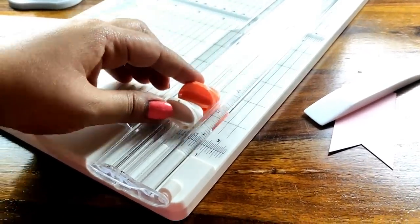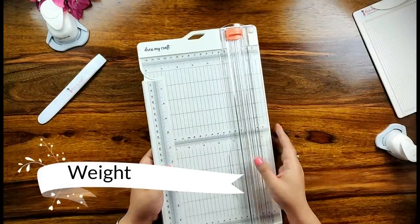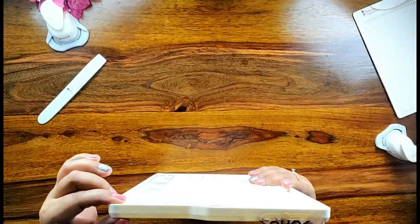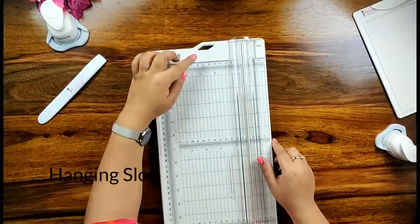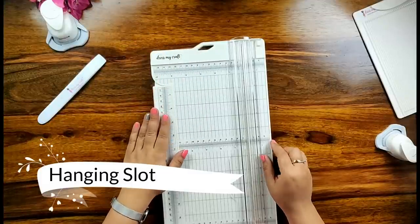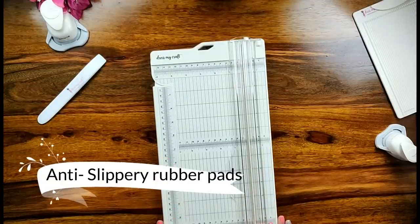The DressMyCraft paper trimmer has replacement blades which come in a pack of two. The paper trimmer is light in weight and slim in thickness, which takes less space in your cabinet. It also has a hanging slot or hole on the top of the trimmer which allows you to hang it on your wall perfectly.